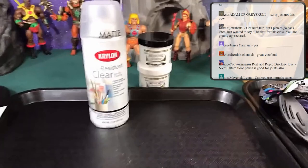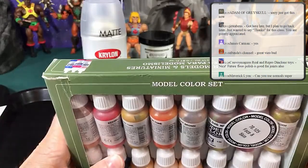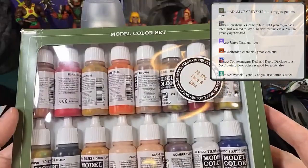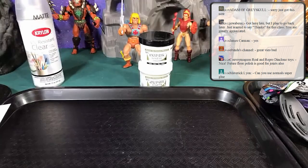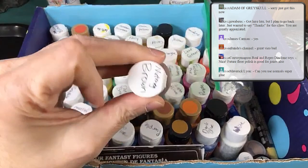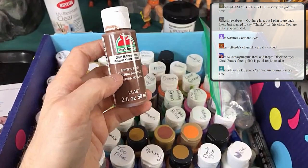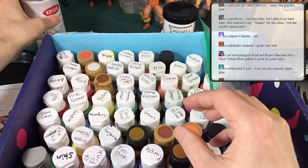These Vallejo paints work really well and I use these ones when painting faces and heads. They're a little more expensive so I don't use them all the time. For most of my work I use these very inexpensive craft paints. My wife was nice enough to mark what they were on the top of the lid. These dry crusty and dry, but once you add the matte finish — a nice thick coat — it soaks into the paint and turns it into a really nice finish.